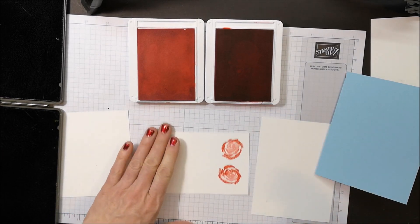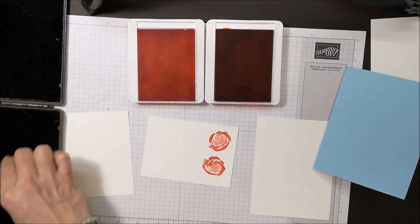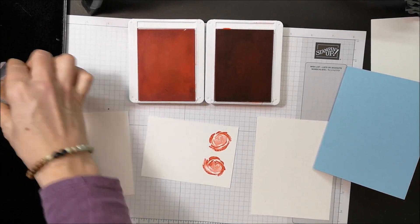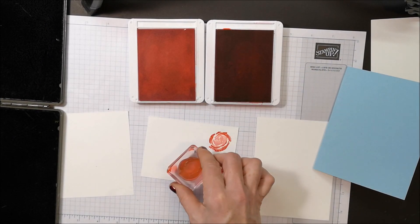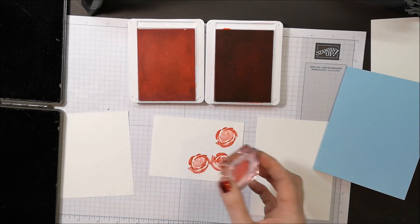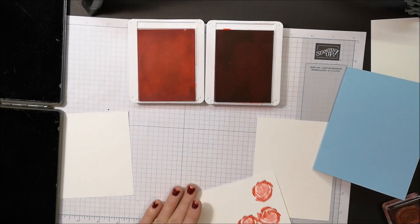So again I'm just rolling the edges and stamping. Gorgeous! I'm going to do it a third time — roll and stamp. And that's all there is to it: the rock and roll technique! I'm going to set this aside.